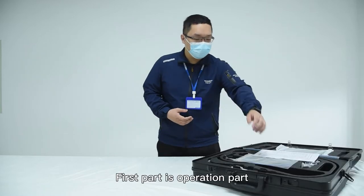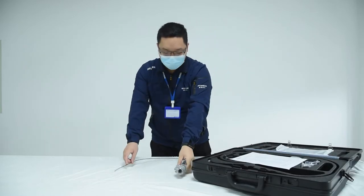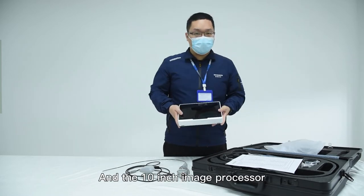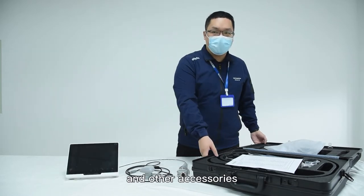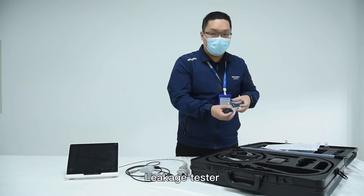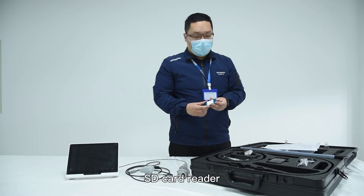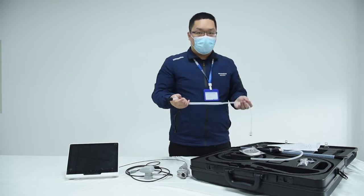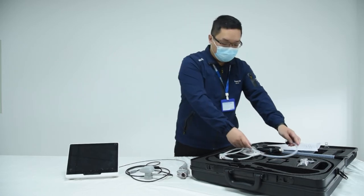The first part is the operation part, the video cable, and the 10-inch image processor, and other accessories: power adapter, 12V leakage tester, SD card reader, BNC video cable, HDMI video cable, channel irrigator, and connector of leakage tester.